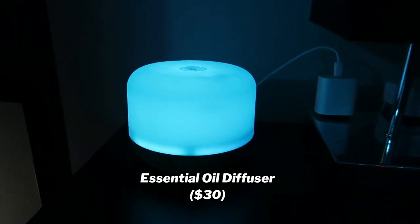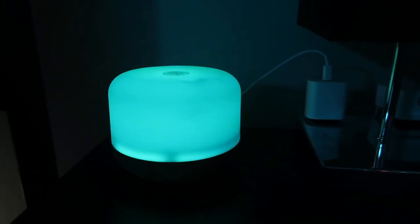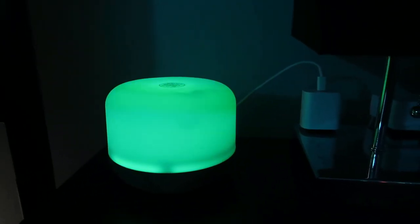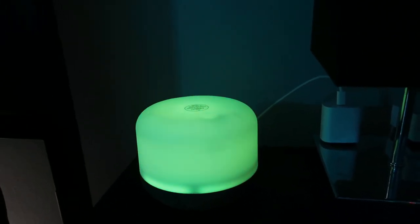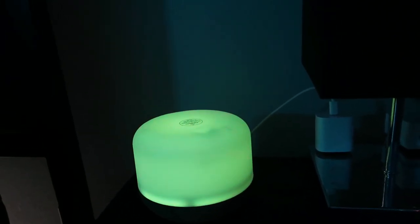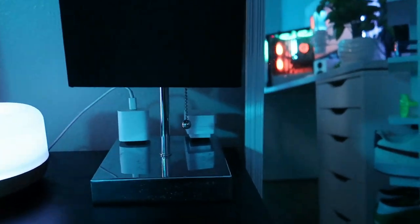Down here I got my essential oil diffuser. Right now I don't have essential oils to diffuse, so I'm currently just using it for lights. I need to get some essential oils — comment down below if there's any essential oils that y'all mess with. What's the best ones that I should get? Then I got just this lamp with my charger.